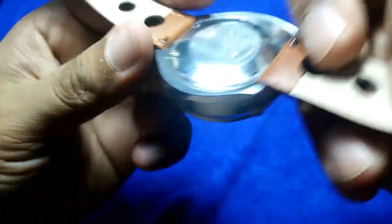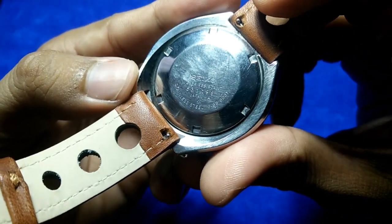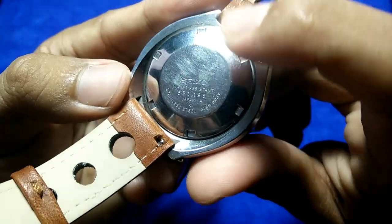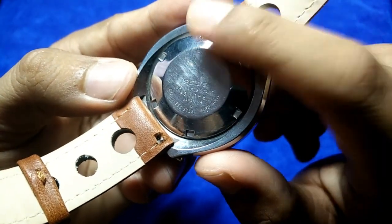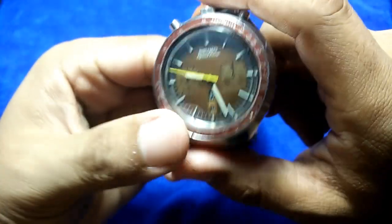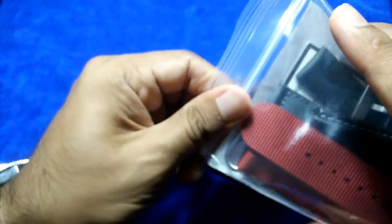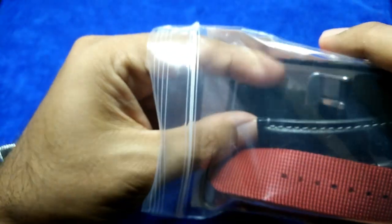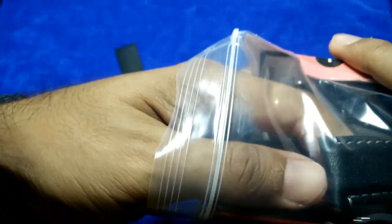Let's check the case back — it features a typical screw-down case back. It says 'Seiko Water Resistance' and the model number 6138-0031, stainless steel. That said, I don't think it would still be water-resistant after 40 years of wear.